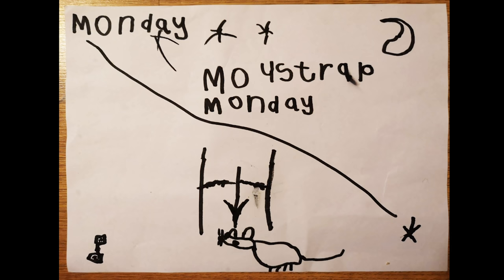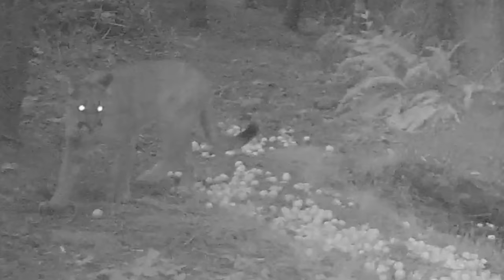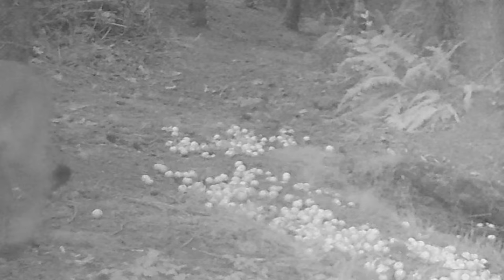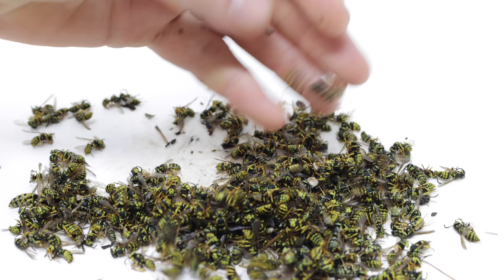Thank you so much for watching my videos, and thanks to all the viewers who have sent me art — I love seeing the pictures. I also want to give a huge thanks to all the Patreon members; it's growing daily. I'm posting new exclusive content every week, including a new visitor I caught on the trail cameras on my property. This summer has been much hotter than usual and with that the yellow jacket problem seems to be worse than ever.